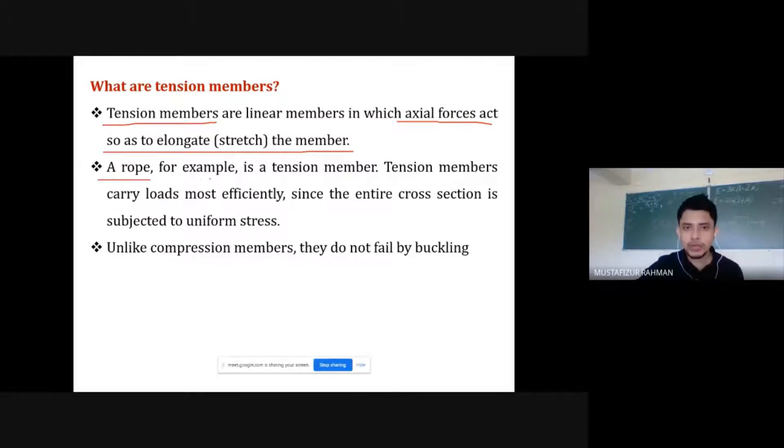A rope is an example of a tension member. Tension members carry loads most efficiently because the entire cross-section is subjected to uniform stress — that is one key advantage of tension members.